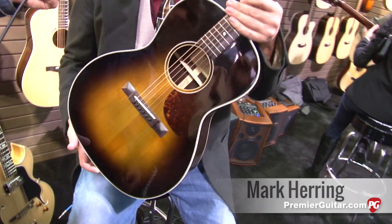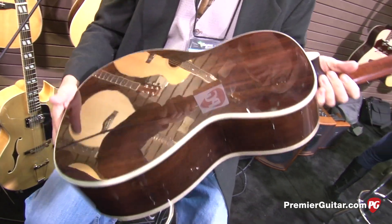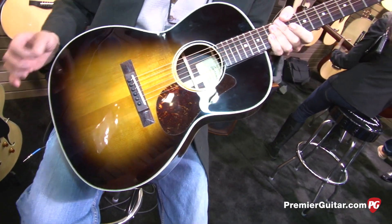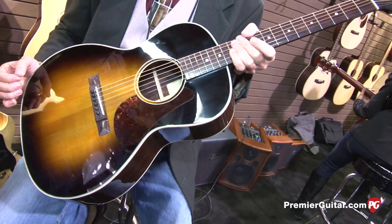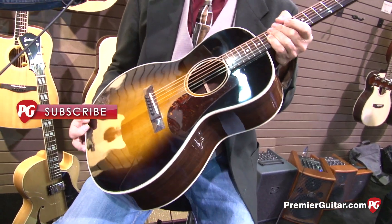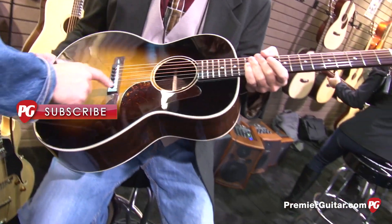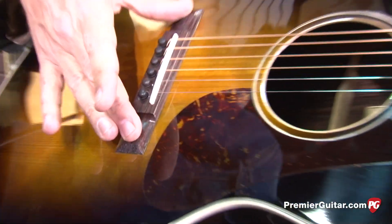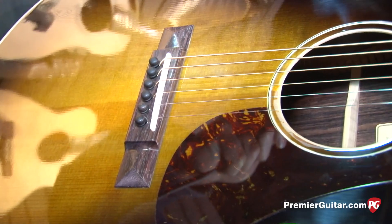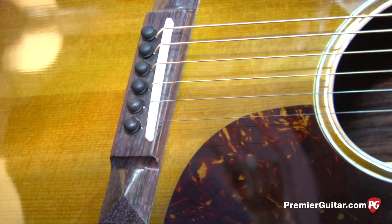It's kind of a tribute to the old small body Gibson L-00. This particular one is a rosewood back and sides — we also do it in mahogany. The first 500 of these are going to have 20-year-old Adirondack spruce, so dealers who sign up early will get some really nice pieces of tonewood. After that, we'll go to our regular stock of Adirondack. The pyramid bridge here is beautiful — we may be changing this as it's not historically correct. This is an early prototype, but we're really excited about it. We've had a lot of requests for a small body blues box.